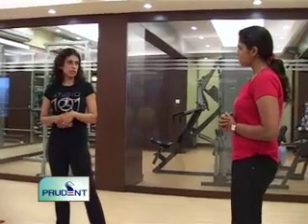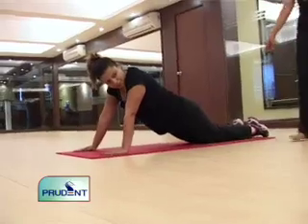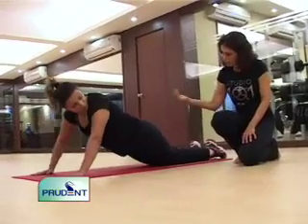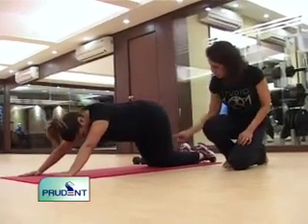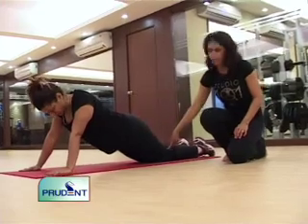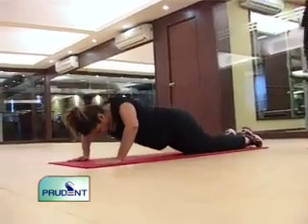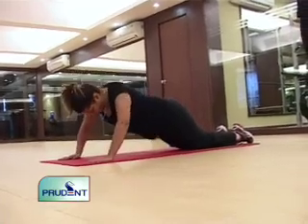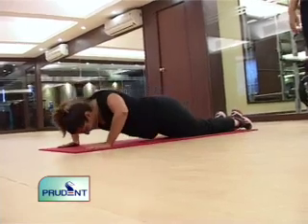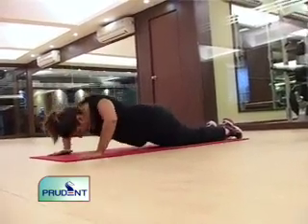A modified version of the push-up, which most women should be able to do, has the knees touching the mat. The key is to keep one straight line from shoulders — don't let the butt rise up. There's no pressure on the knees; it's all upper body work. These are tough as well, but they're a start before progressing to full push-ups. If you had to choose one exercise for your upper body, it would be push-ups.